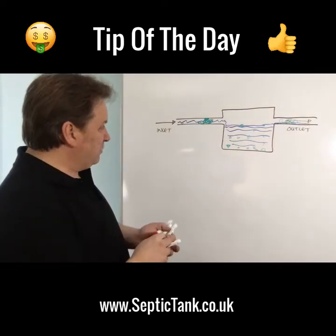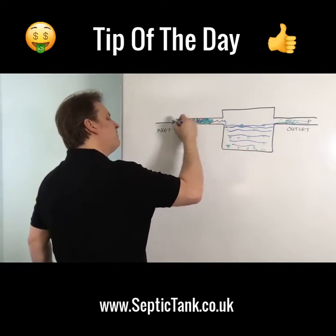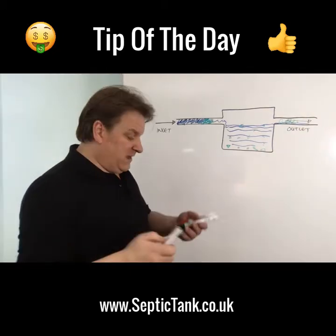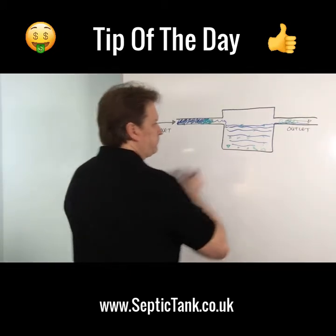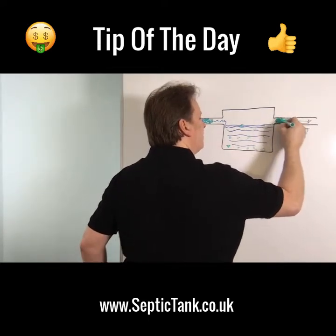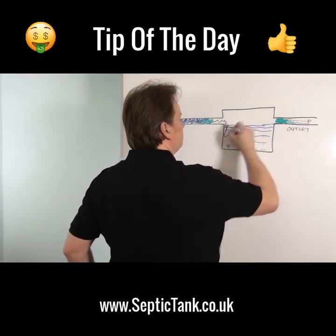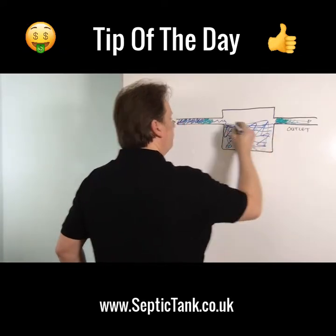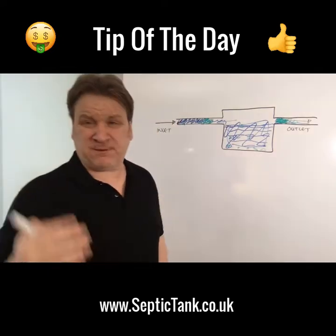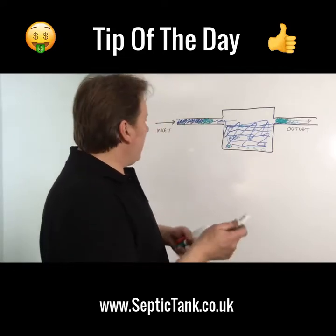Once they snag, the debris can block the inlet pipe coming in. Then what happens is the water will start to back up towards the house, so you won't be able to flush. If you're really unlucky, the nappies, baby wipes, and sanitary towels will block the outlet pipe, which means the whole system will start to block up and backfill down towards the house.